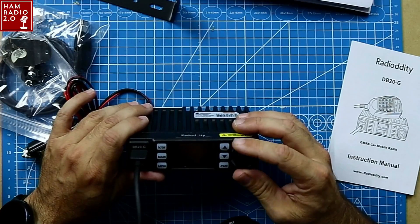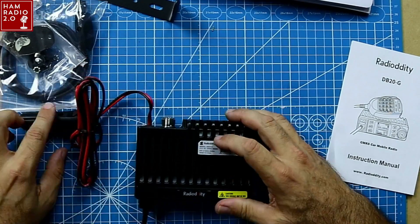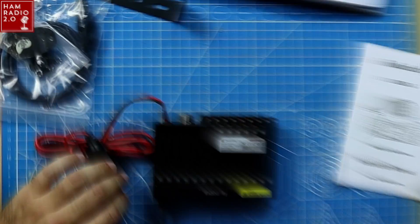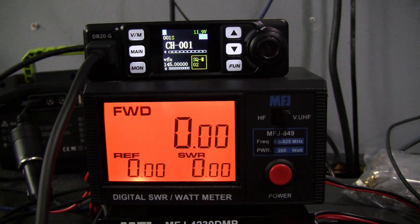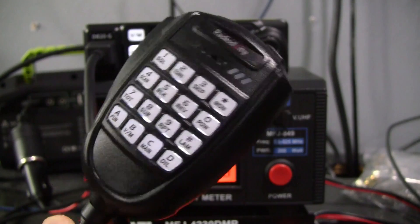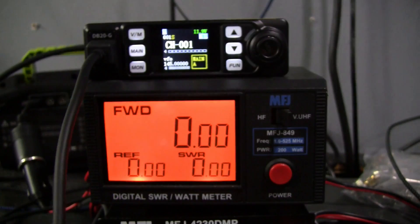I think it's rated at about 20 watts. We're going to look at that in a minute and see what kind of power output we can get from it. Here's the microphone — pretty beefy mic, not bad.